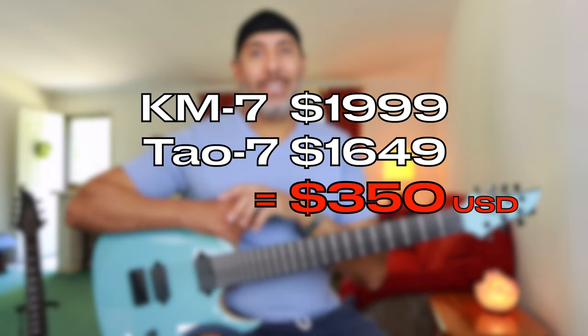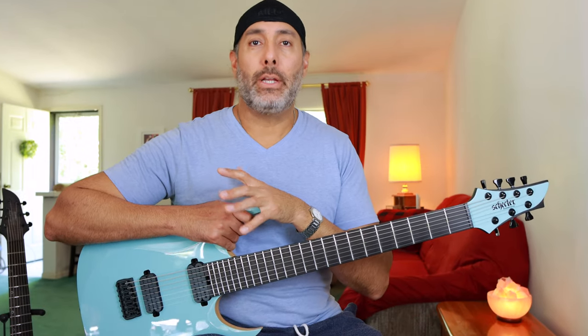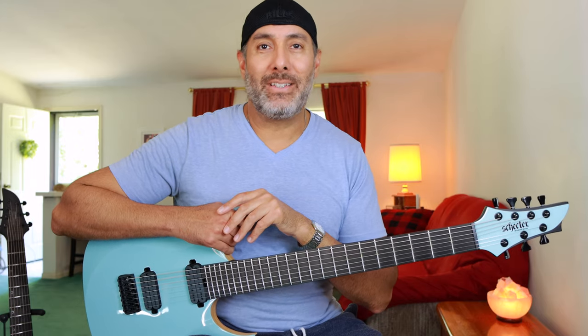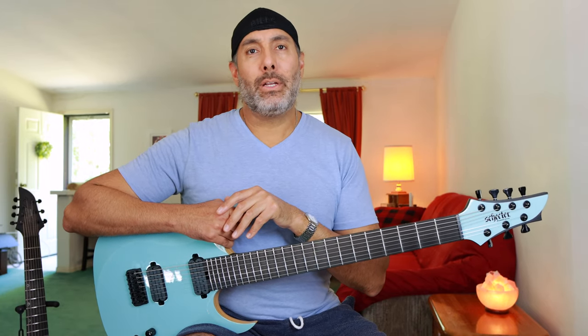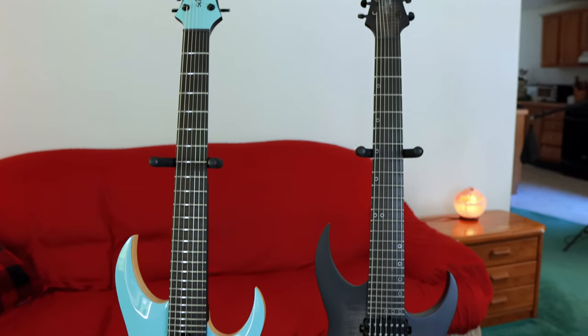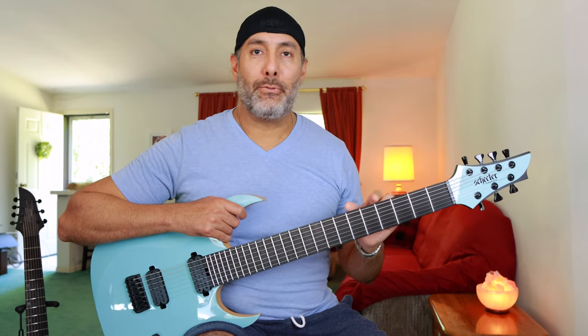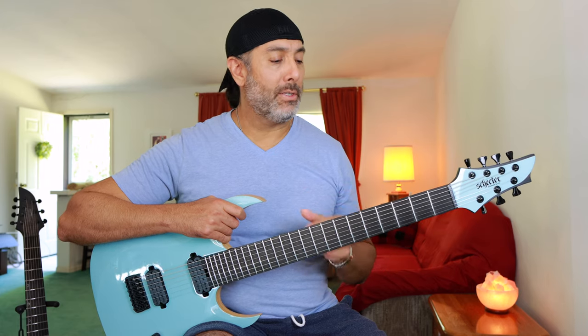These guitars do cost about $300 or $400 difference. This one is a little bit cheaper, so if that's a consideration you might just want to go with the Dao. The John Brown is 27 inches; the Keith Merrow is 26.5. That half-inch difference might not seem like a lot to some people, but honestly it feels pretty significant when you're going back and forth between the two guitars. Once you get acclimated to playing the 27-inch for a few days or a week or two, you're used to the larger stretches because the frets are relatively more spaced apart.